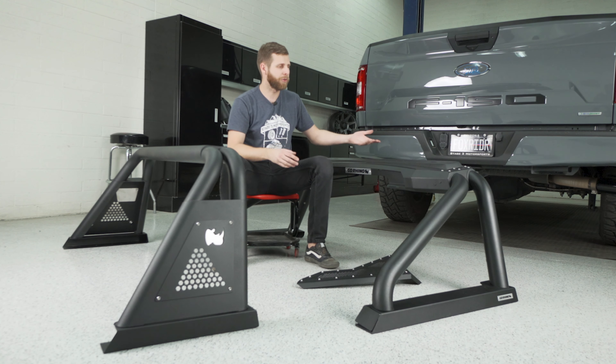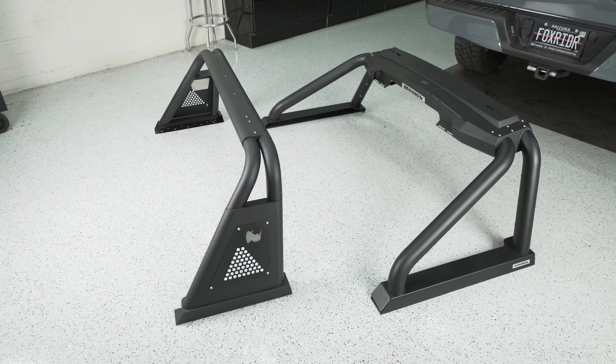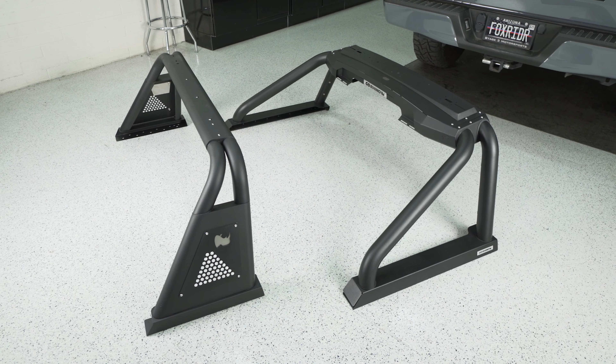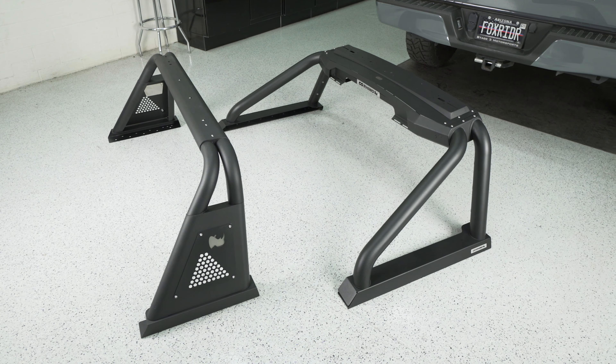One feature of this 2.0 model that the 3.0 doesn't have is you can get a separate bar that mounts in here that is electronically actuated, so you can tip it back and forth. What that allows you to do is mount some lights up here and then electronically tip them back into the bar to kind of hide them and lower them down, so that way when you don't need them — you're not off-roading or you're not using the lighting — it lays kind of flat with the top of the cab and just makes it a little bit less noisy. You don't hear the air moving through the lights, and you're not going to have bugs and rocks and things hitting them constantly. Just kind of a nice feature if you're wanting something that's a little bit more high-end.